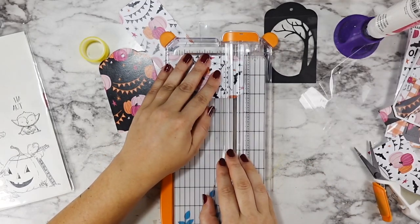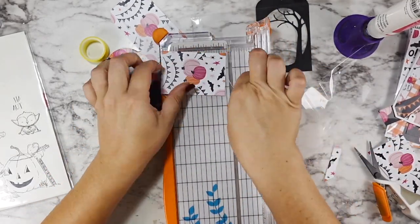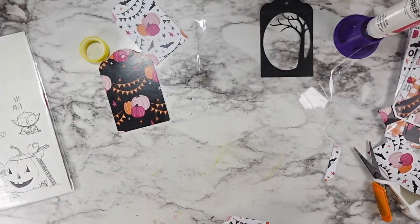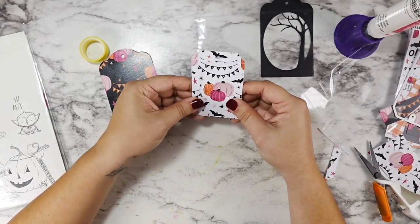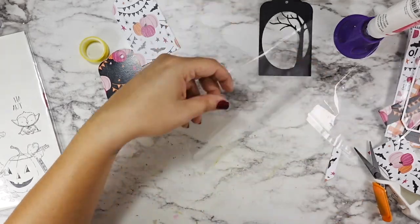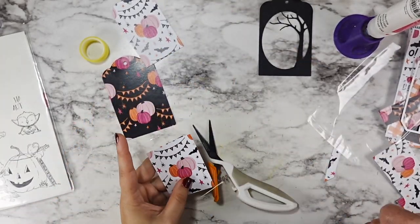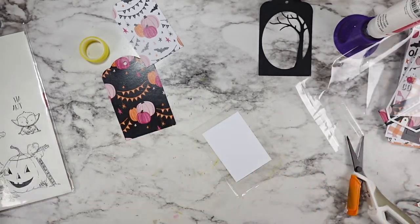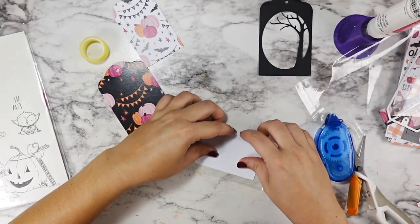I decided to cut off that top edge so that I wouldn't have to worry about punching a hole for the circle hanger part. Then I trimmed just a tiny bit off one of the bottom edges and one side so that when I added my plastic, everything still lined up really nice and evenly. I trimmed my plastic to be just a little bit bigger all the way around — about a half inch bigger — from my panel.